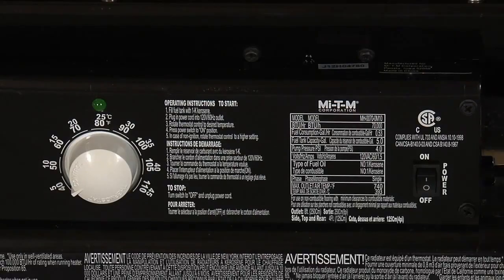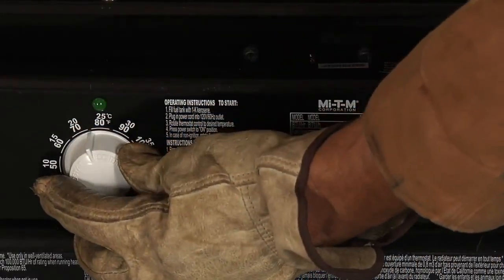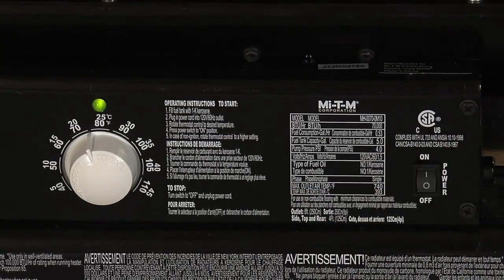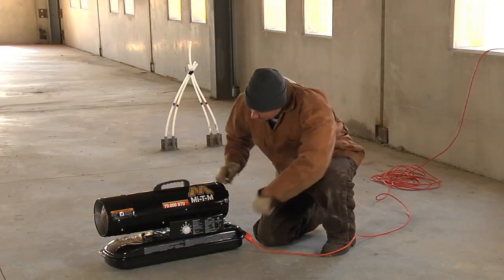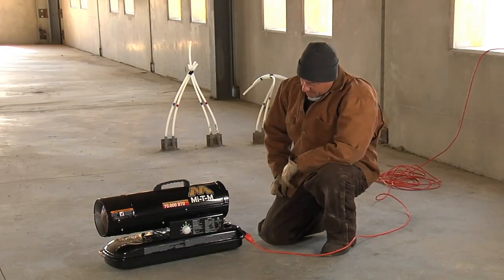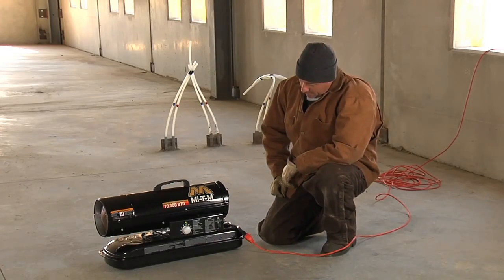Turn the thermostat control knob to the desired temperature setting. The setting range is from 40 degrees Fahrenheit to 110 degrees Fahrenheit. Press the power switch to the on position, and the heater will start. If the thermostat is set too low, the heater will not fire — simply turn up the thermostat until the heater fires.